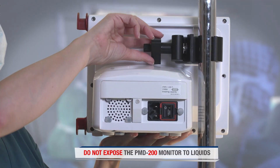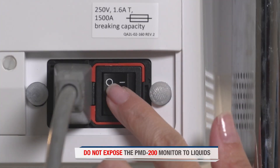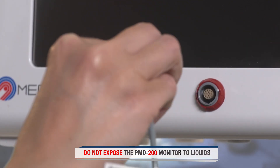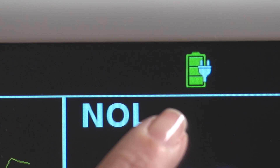First, mount the monitor or place it on a stable surface. Connect the power cable and turn on the switch on the back of the monitor. Connect the finger probe to the monitor and turn it on. Make sure the power icon indicates an external power supply, not battery.